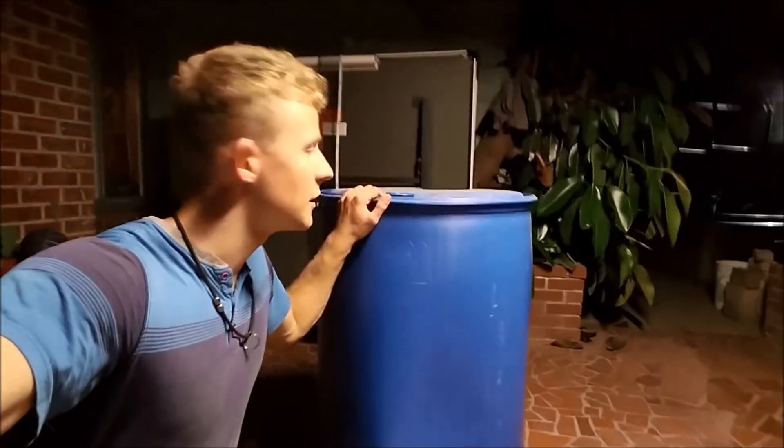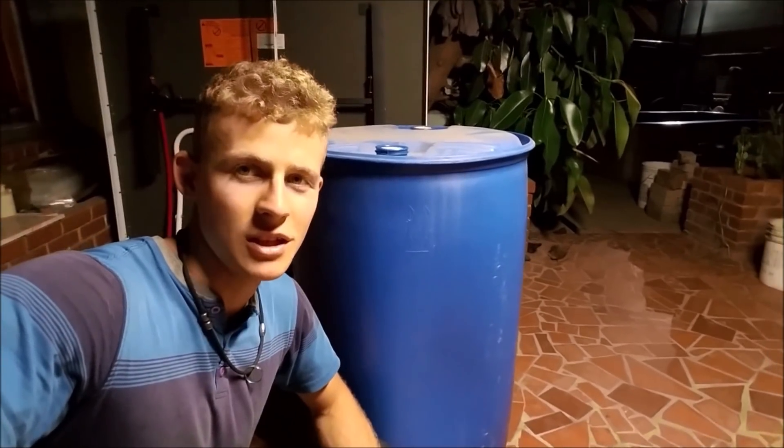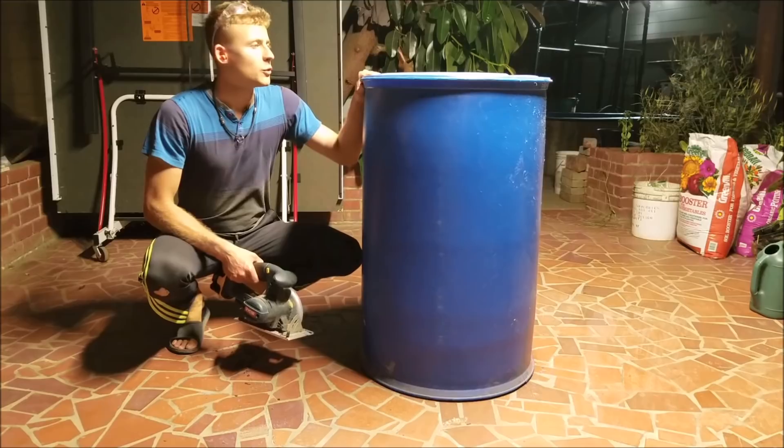Hey YouTube, today I'll be showing you how to build a swirl filter using a 55-gallon drum, some different PVC fittings, some PVC pipe, and some uniseals. So let's get to it.